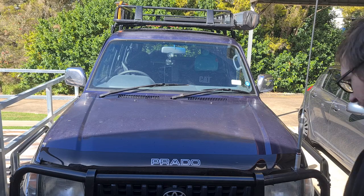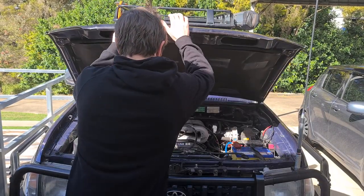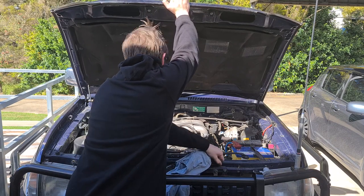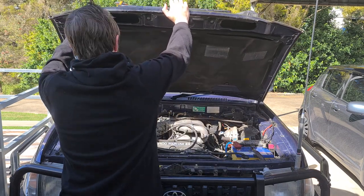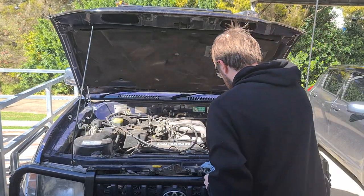The first thing you want to do when doing a basic service is check your oil and coolant. When checking the oil you want to look for a darker colour which indicates age — the darker the oil the older it is. As for coolant, check your owner's manual and if it doesn't match or there is too little, it's time to drain and refill.